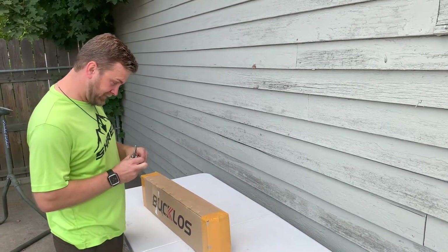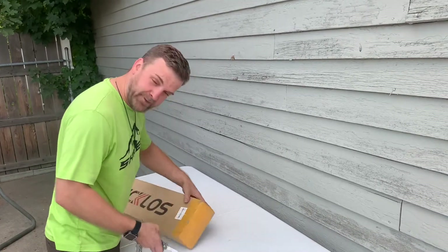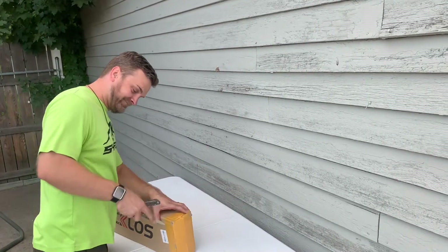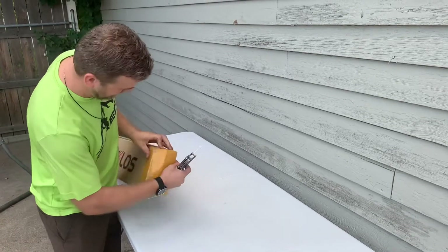We're going to open it up and see how she looks. Something about this Chinese tape — why is it always orange? Clear tape is clearly not cool in China.